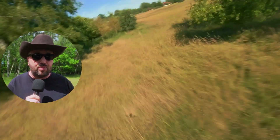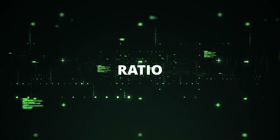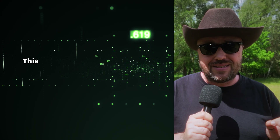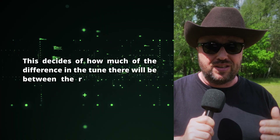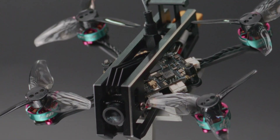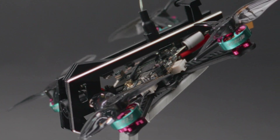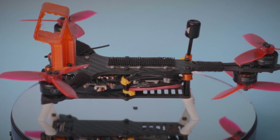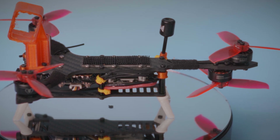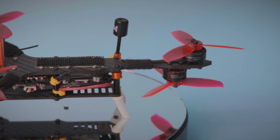Once EZtune is enabled, there are a few things to set up before your first flight. The first is the setting called ratio. This decides how much difference in the tune there will be between the roll and pitch axis. The default value of 110 is okay for the great majority of drones. As long as your drone is slightly longer than wider, which is true for almost everyone, 110 is fine. If not sure, leave it on default.